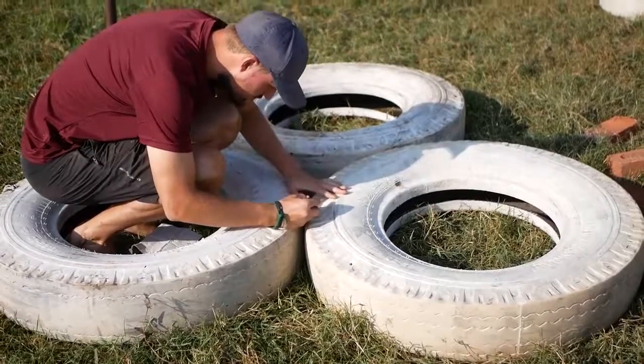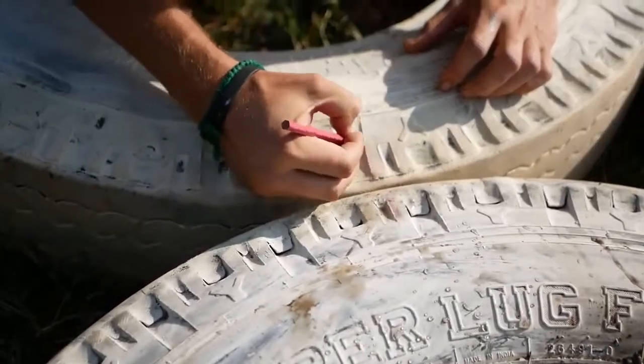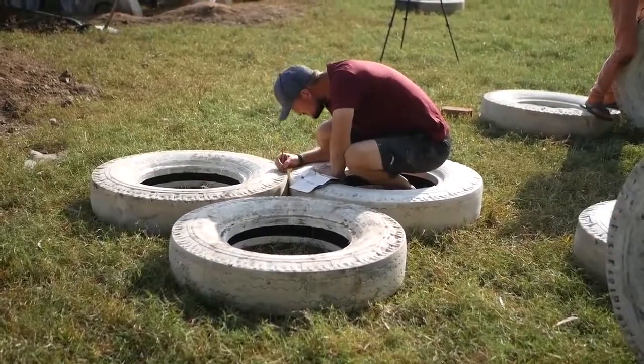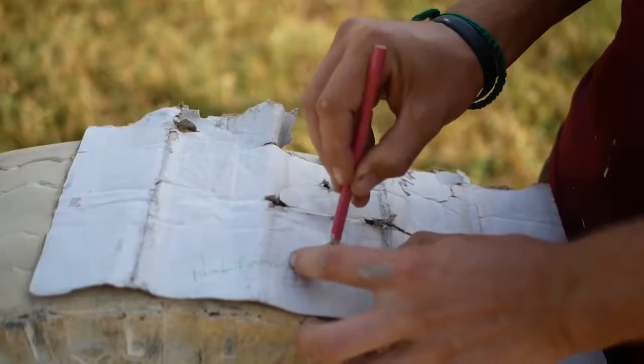For this pyramid that we're making, we're using about a one metre diameter truck tyre — so three sets of three. Mark out where they're going to be joined together while they're laying down on the ground, so you can mark out on the face where they're going to join. Then we can use a template to make sure all of those holes are going to be in the same position.